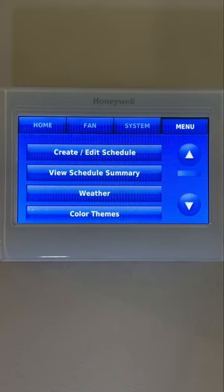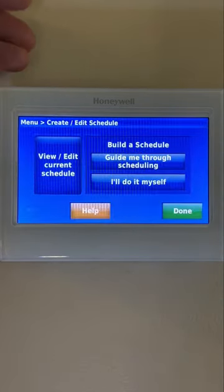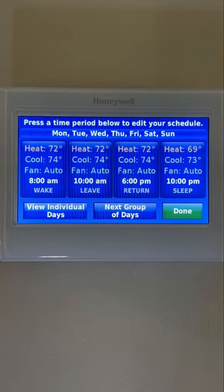The menu is where you go to create, edit, or view your schedule summary. To create a brand new one, press the Create/Edit Schedule button. If you already have a current schedule and would like to view or edit it, press the View/Edit Current Schedule.